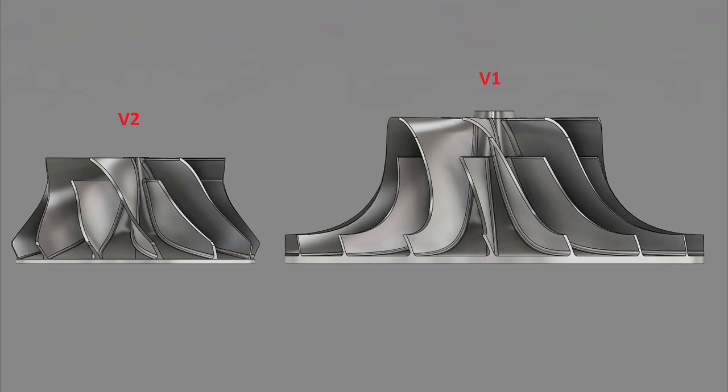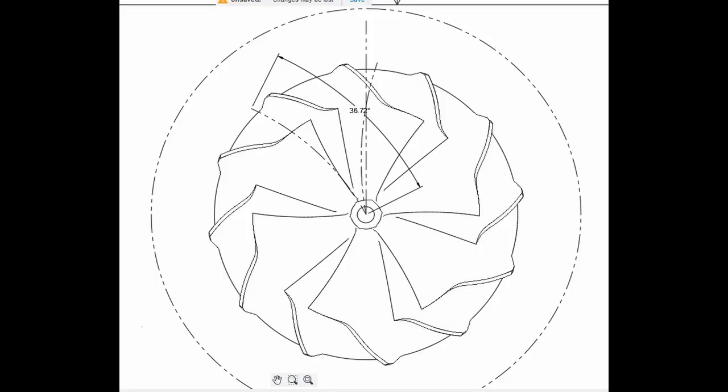I was able to directly measure some of the key dimensions such as the back sweep angle and the blade curvature from that compressor wheel. The back sweep angle is important because it tends to broaden the efficiency range of the turbo compressor, but too much back sweep can actually lower the pressure ratio of the compressor.